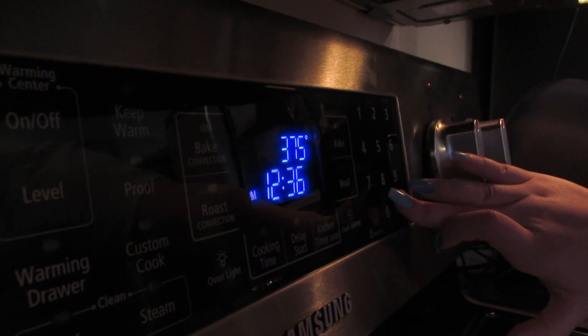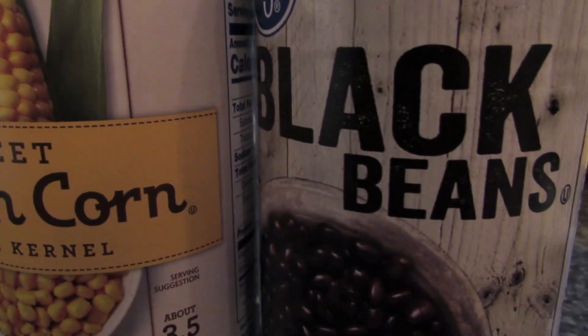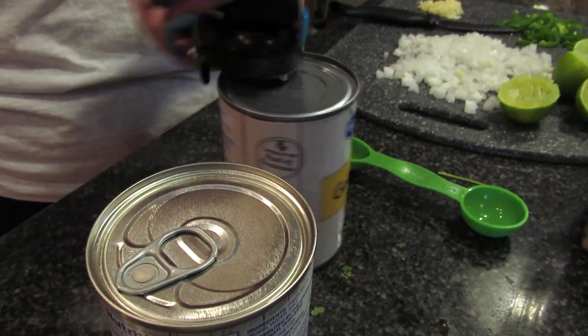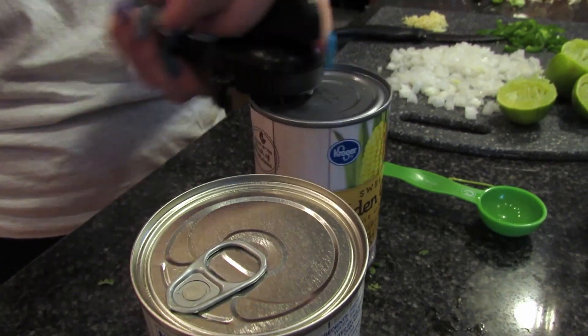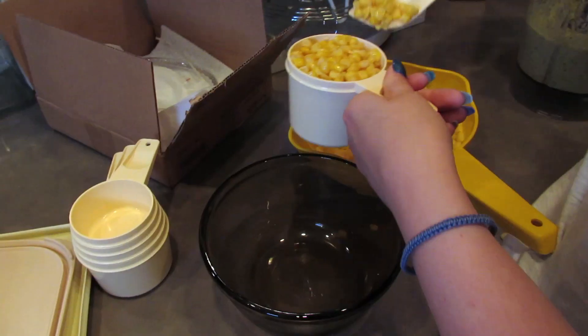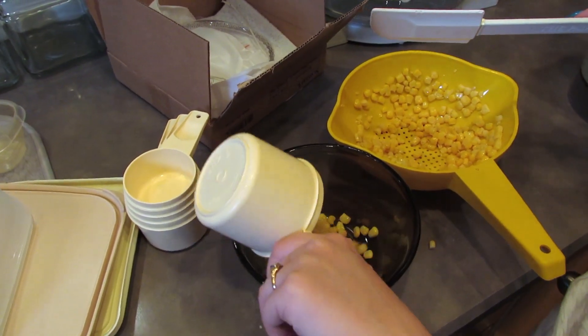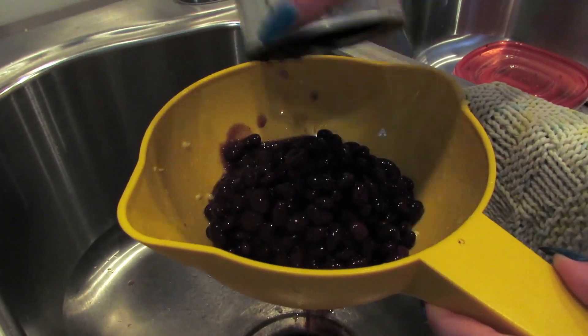Preheat your oven to 375. The recipe calls for navy beans, but personally I prefer black beans, so we're going to be using black beans instead. You'll need one cup of corn and one cup of black beans, drained and rinsed.